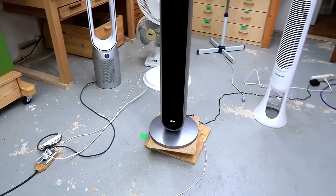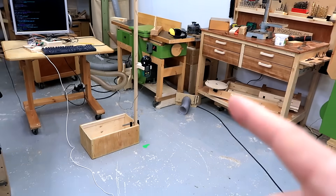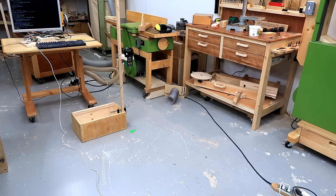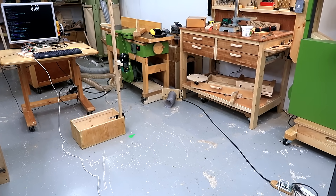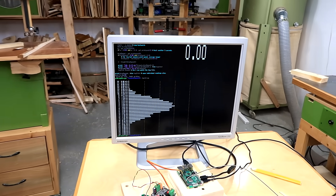This is on a platform that's rotated by a stepper motor. So it takes a reading, moves the fan, waits a bit, takes another reading, moves the fan, and on and on. And there it's got a wind cross section for this fan.